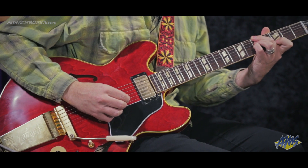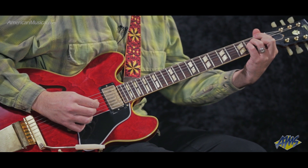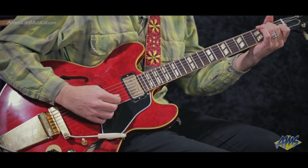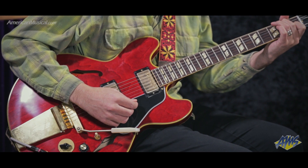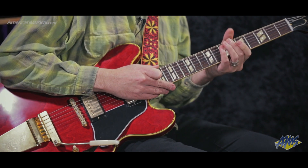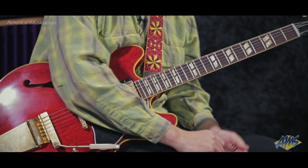In that example I was using a shimmer reverb. The wet signal from that reverb had no dry signal in it — the wet signal was on one side and the dry signal from the guitar on the other. The way I accomplished that was by plugging the reverb pedal into the right return jack, not the mono return as labeled on the back of the amp, but the right return jack for the loop. That actually splits the signal so that I have my dry signal on one side and my wet signal on the other.